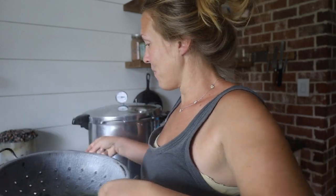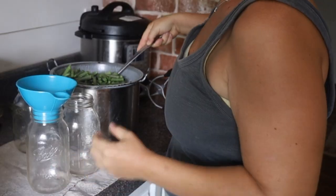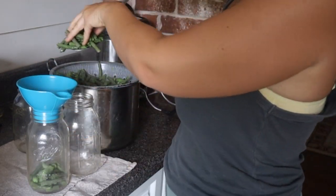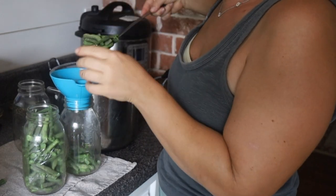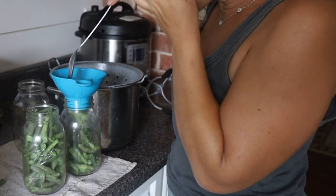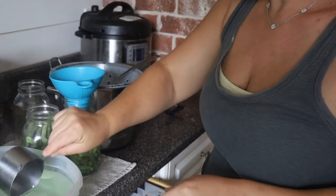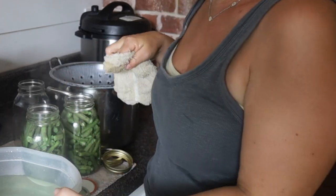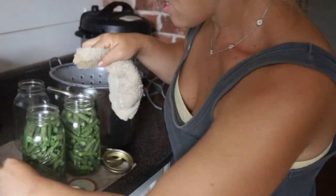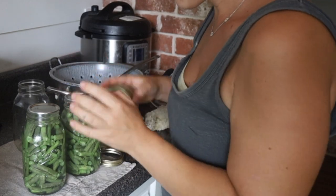The beans are nice and green now, and they will finish turning green in the container because the canning process will finish some of the cooking. I got two quarts — prepared enough for four, but it's okay, we don't have to do a huge bulk can. I'm wiping the rims — not that there should be anything on here for green beans, but I've ruined four batches of preserves before by not wiping the rims, so that's a habit I've ensured I do now.